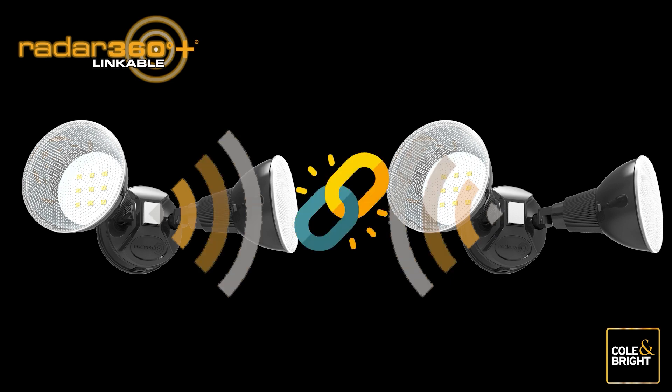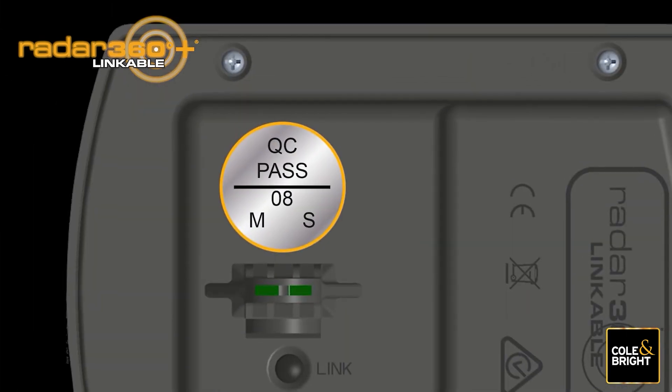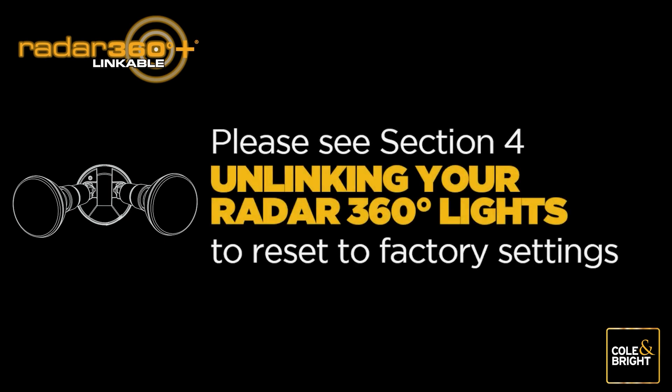Your Radar 360 Linkable Lights are now linked in a chain so that each light is set off by its nearest linked light. It is important to be able to identify your master light if you wish to add more lights to your network in the future. We have made this easy by placing a sticker on the underside of the unit — use a permanent marker to circle the letter M. You can also tie something bright or easy to see around the neck of your light between the panel and the light.